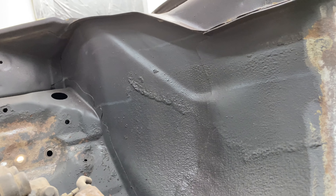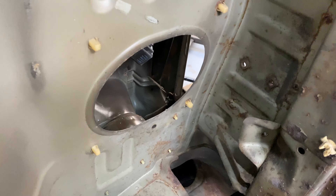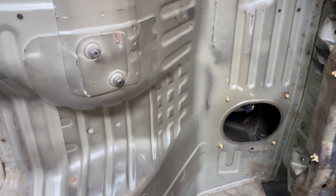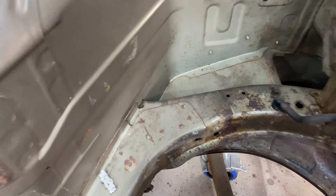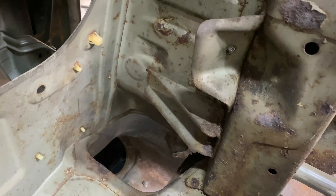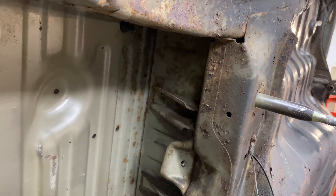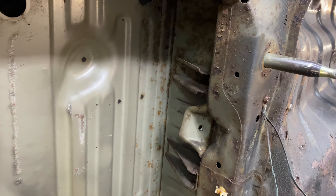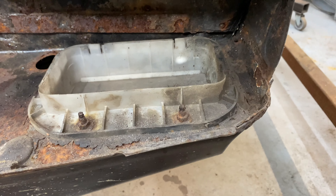Moving down to the frame rails — as expected on pretty much every single Nissan, you get smashed up frame rails. These are probably from a forklift, at least that's what Nick thinks. This will be cut out, pulled flat, corrected, and then re-welded in before doing the full underseal, seam sealing, primer, and all that kind of stuff.